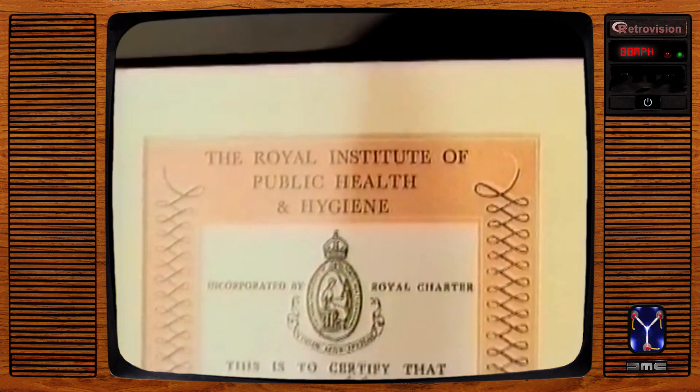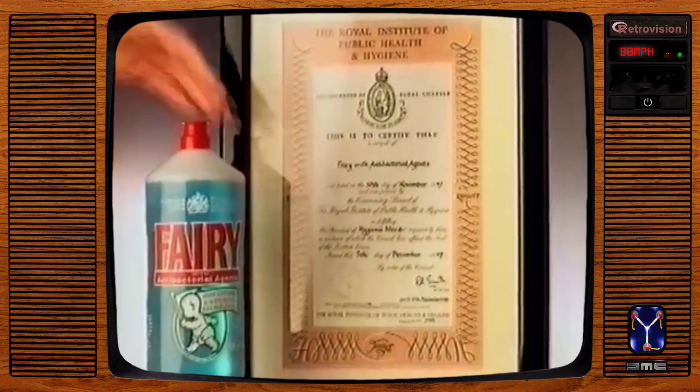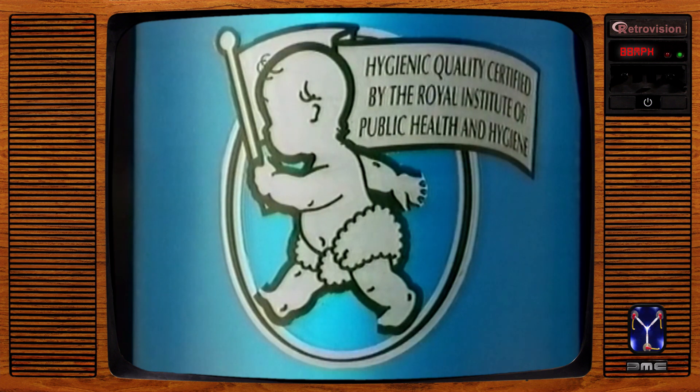Fairy with antibacterial agents has been tested and certified by the Royal Institute of Public Health and Hygiene. Now, isn't that reassuring to know?